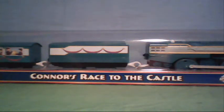Hello everyone, and this is a Tom's the Friends Trackmaster review on Connor's Race to the Castle. I recently got this, so let's open it up. This will be my first unboxing video of this Tom's the Friends toy.